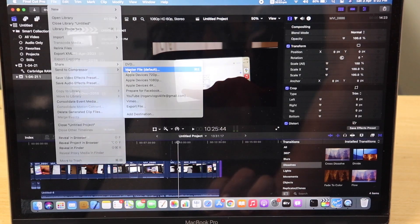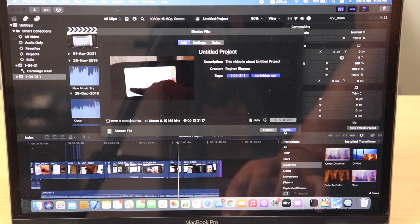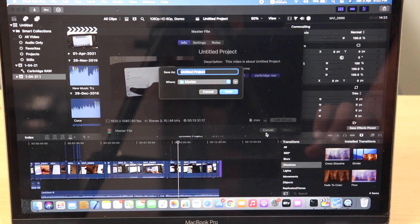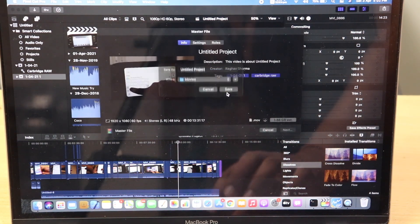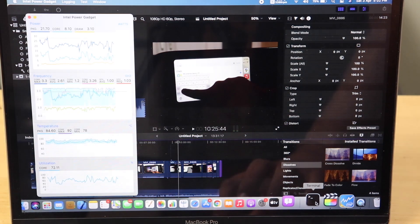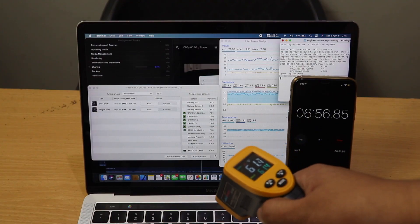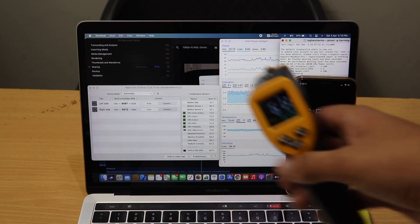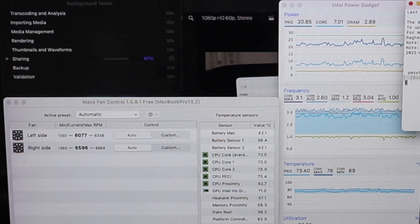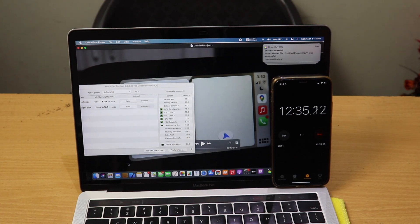I'll be exporting a Final Cut Pro file. I actually got late to start the stopwatch on my iPhone, so I'll add the 77 seconds delay later in the results. Now you can see the temperatures and CPU data. The external temperature is around 61°C and the fan is around 6500 RPM — it's huge, even on auto. That is the main reason I want to change the thermal paste.